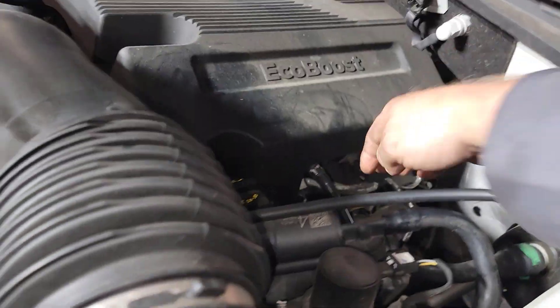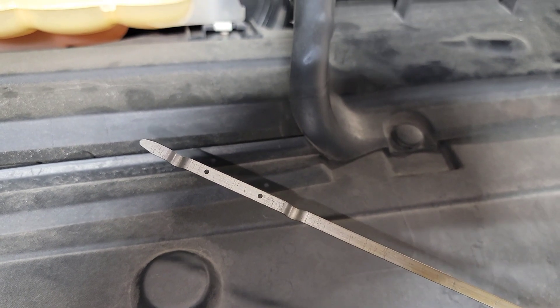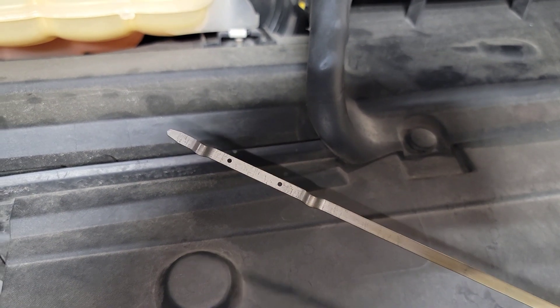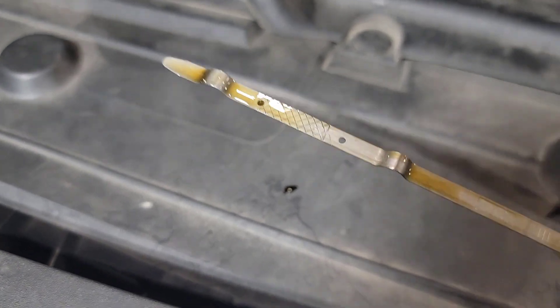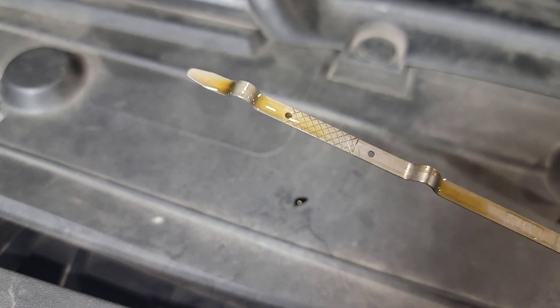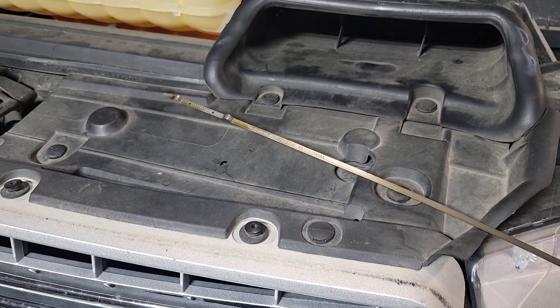Let's go ahead and pull the dipstick, wipe it off, stick it back down the dipstick hole, pull it back out and check it. At about three minutes of drain-back time we are right at the top of the hash marks — the system is full and we are ready to reset the oil life.